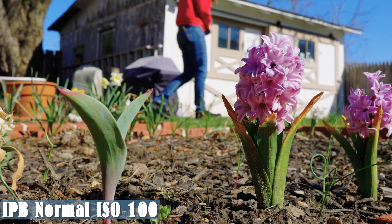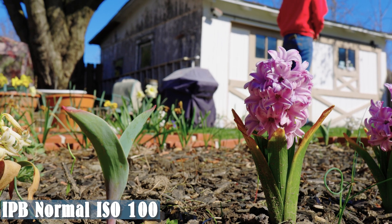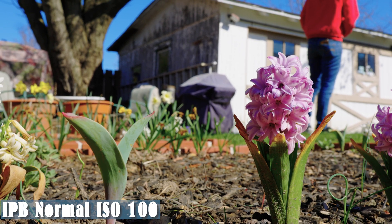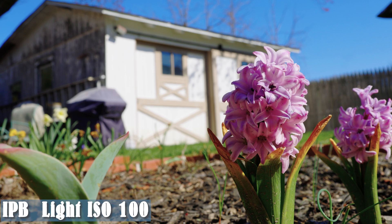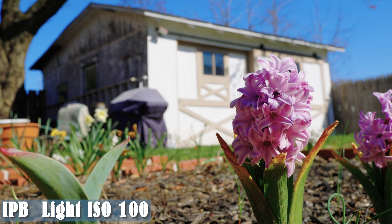That being said, we have to make sure that we don't lose too much quality, otherwise we're not going to use the lighter compression rate. So what we're going to do is check out these videos. I took one shot at ISO 100, shot at 4K 60 frames per second. I pushed the grade really hard to see if it would fall apart, and I shot one at normal compression and one at light compression.